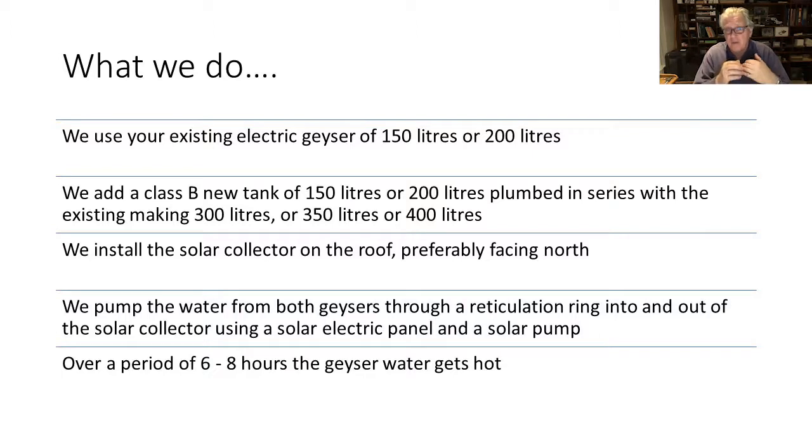What we do is use your existing tank of 150 or 200 litres and add an extra Class B new tank of 150 or 200 litres plumbed in series with the existing tank, making 300, 350, or even 400 litres. Then we install the solar collector on the roof, preferably facing north, and pump the water from both geysers through a reticulation ring in and out of the solar collector, using a solar electric panel as the power source and a solar pump.